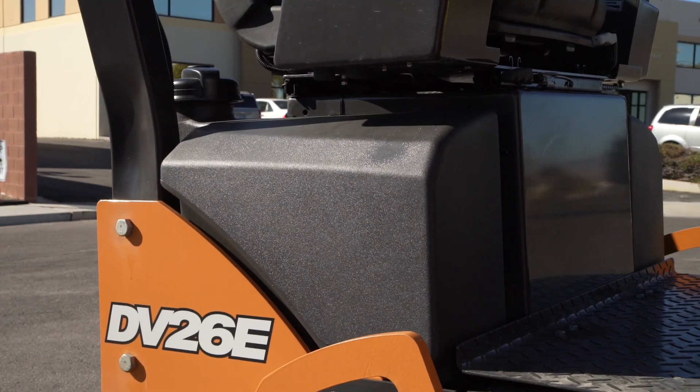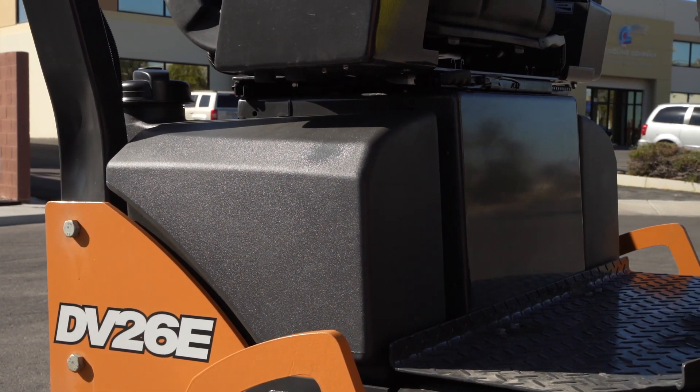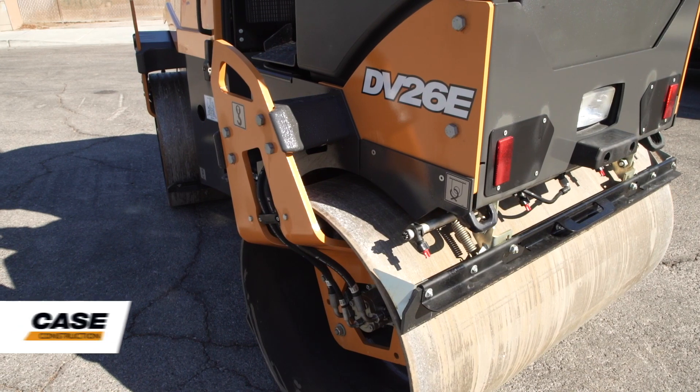We're showing it to you here in a 47-inch double drum configuration, but we also have this model available in a combi design, featuring a roller in the front and pneumatic tires in the back.